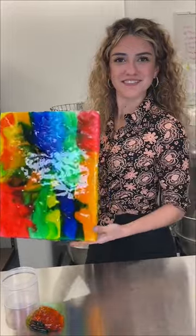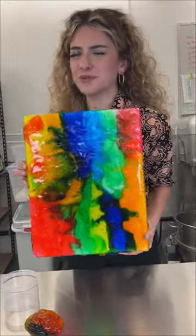And the masterpiece is done. Let me know what you think and what I should paint next. And honestly, how much would you pay for this?